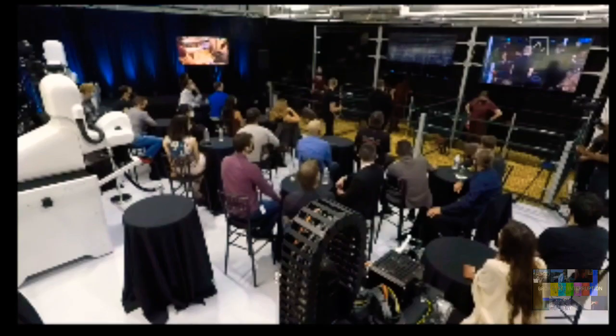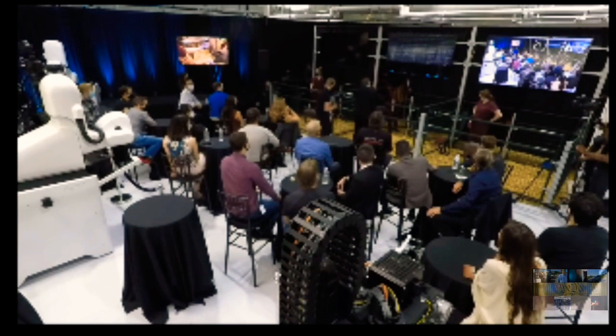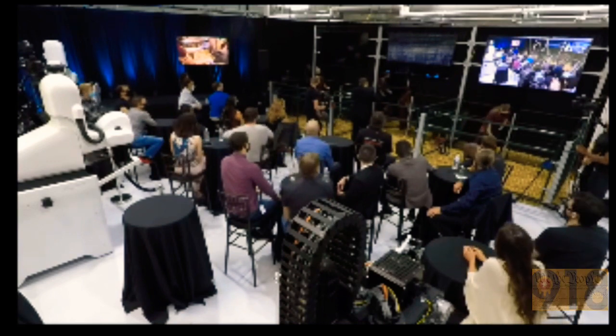Oh, the beauty of live demos — this is a real live demo. Can we zoom in to Gertrude or something? She's clearly very interested in something at the back of her pen.